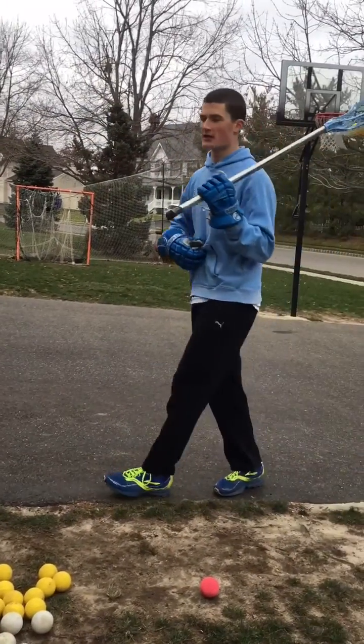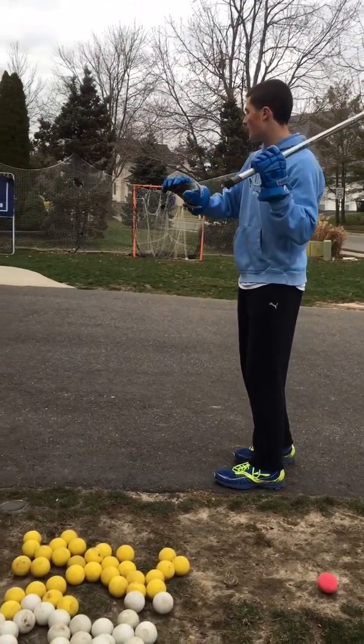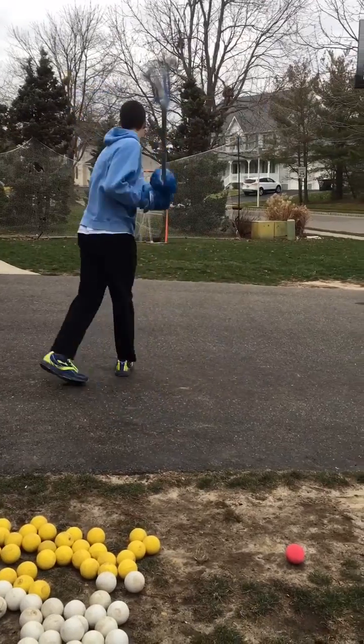The same principles apply from the left side — just have the stick back, ready to release, step in, and rip it.